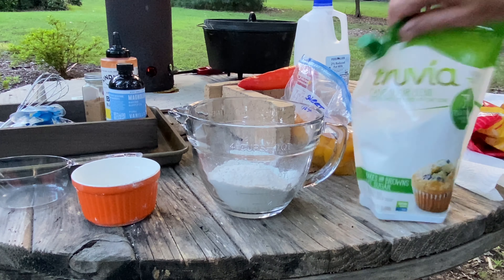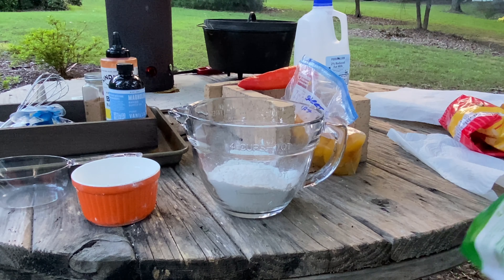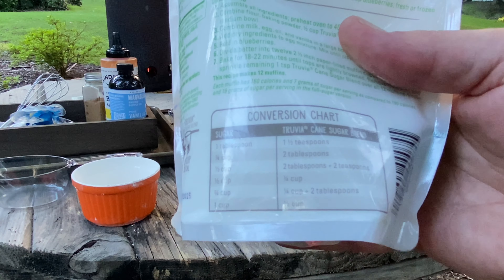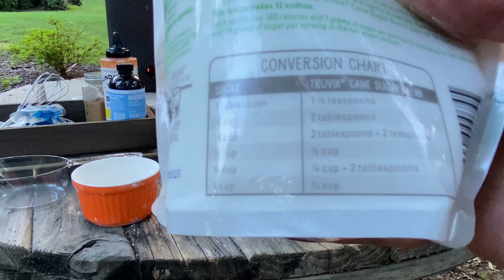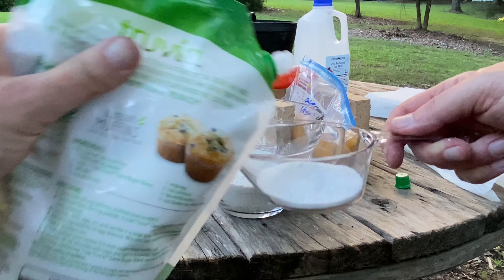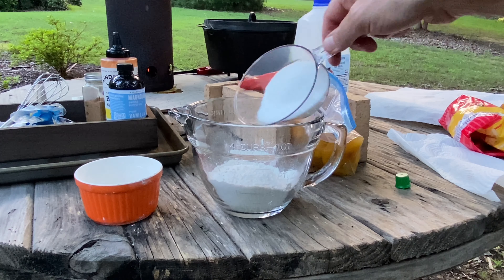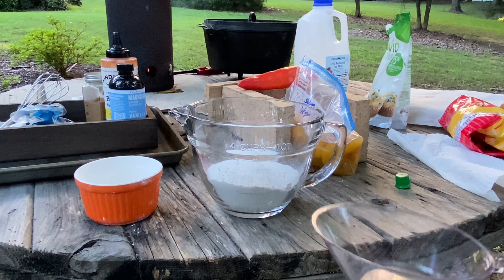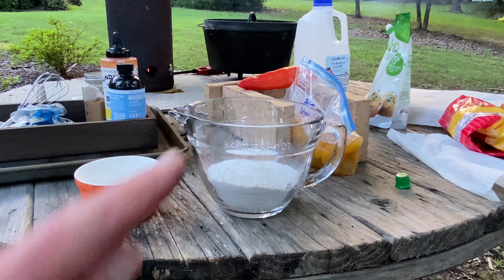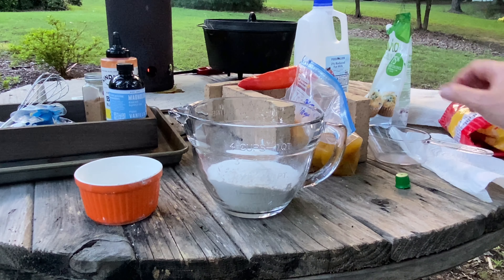We don't really like to use sugar, so we're going to use a substitute instead. There's a conversion chart right there — half a cup of this is just as good and better for you than a cup of sugar. We want to taste the peaches too, not have it so sugary sweet. And we're going to melt a whole stick of butter in that Dutch oven, then get all this incorporated, including the peaches.